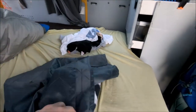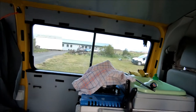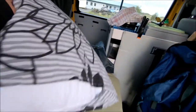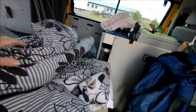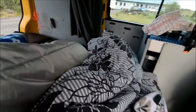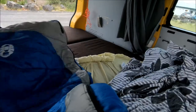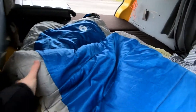You get a screen to put on the side window with velcro. In my case, because I'm on my own, I've got a pillow, a blanket, a duvet — and even though it's June I do need it — and a Coleman Sleeping Bag.